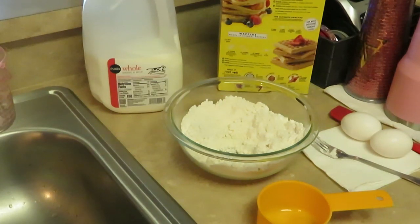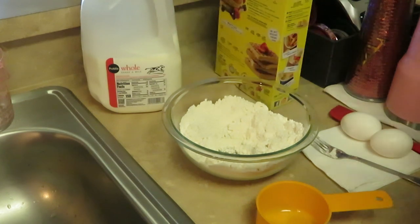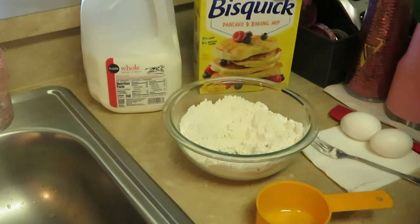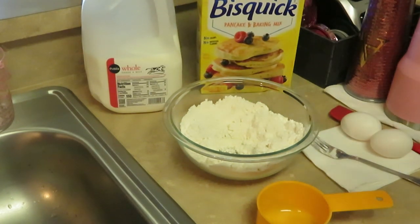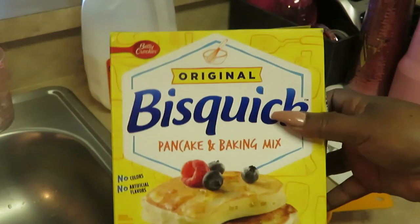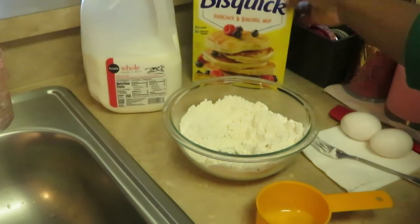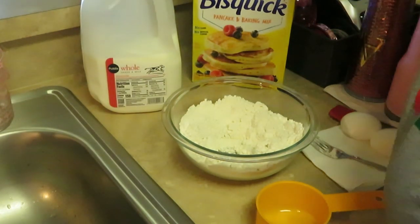Good morning guys, it is Arika Misha, and this morning I am cooking breakfast as usual. This morning I'm going to be using my Gotham Grill to make some pancake little pockets — that's the best way I can describe it. I will be using my Bisquick pancake mix.